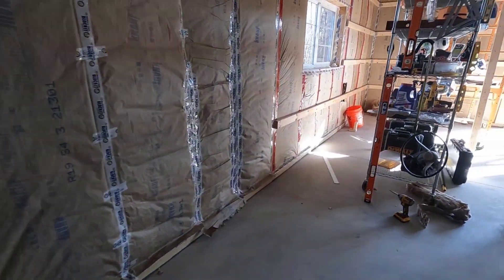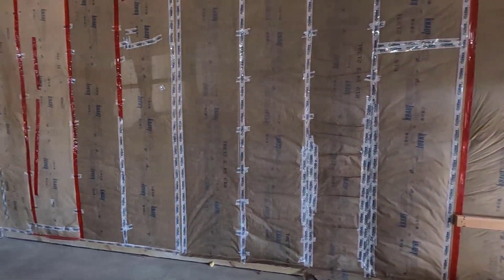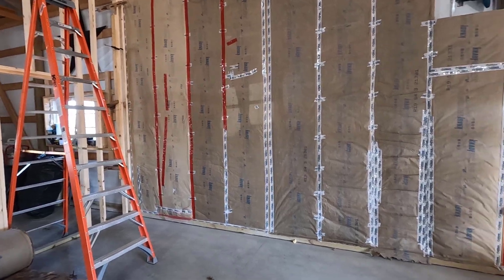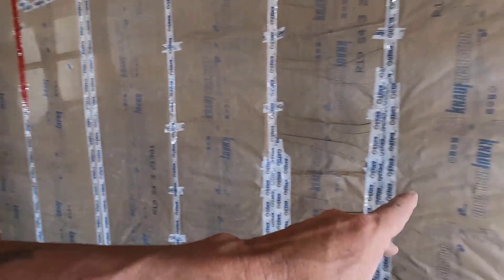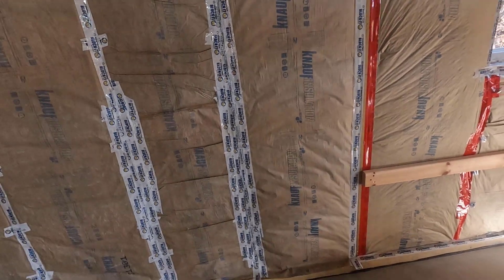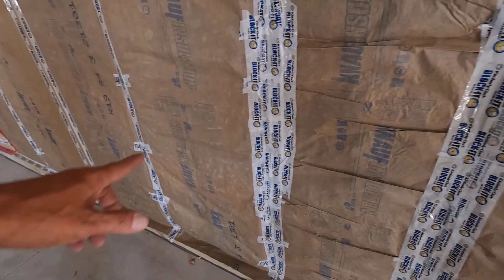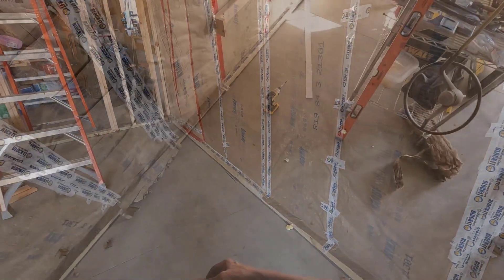I don't know if I'm going to be able to finish this tonight or not. It's already getting late and I have six girts to cut, and I have to make those jigs again — the jigs from last year are gone. I also have to measure each one because I have a fixed wall on one side and the end of a girt on the other, so I need an exact measurement. I'm going to screw a little block on here so I have something to catch on, and hopefully the insulation isn't going to get in the way.